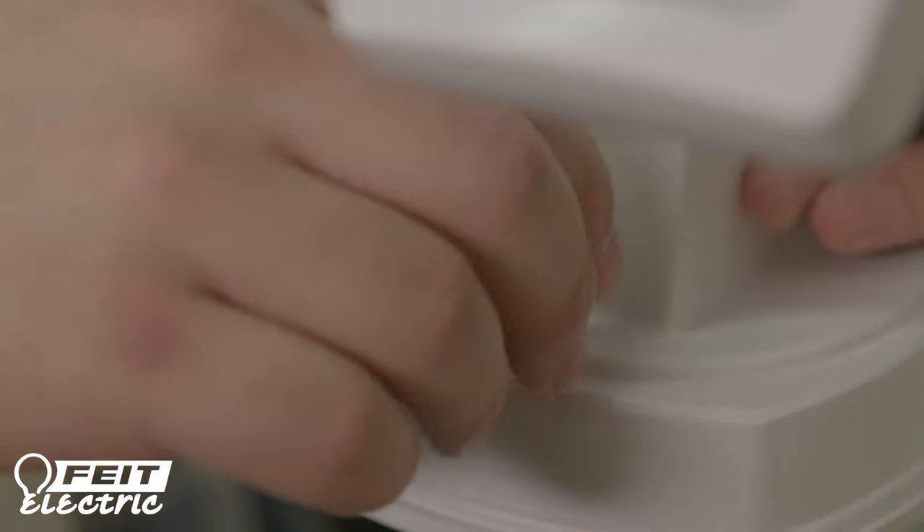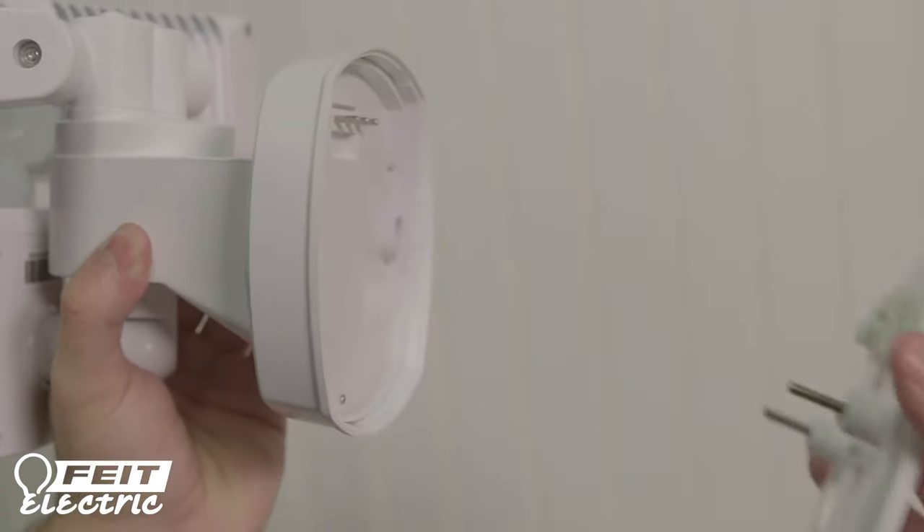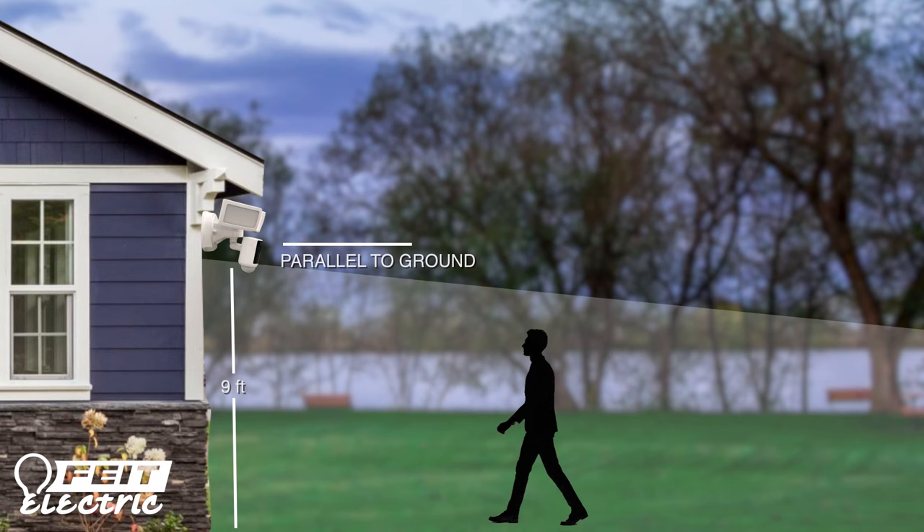Remove the mounting plate by unscrewing and removing the decorative nuts and rubber washers. Look for the best installation location. The base of the motion sensor on the fixture should be placed parallel to the ground and mounted around 9 feet above the ground to optimize the motion detector, so it can detect human-sized objects for up to 32 feet. If you mount the fixture lower than 9 feet, it may result in more notifications from smaller objects.